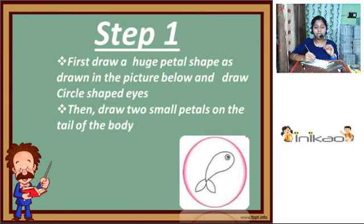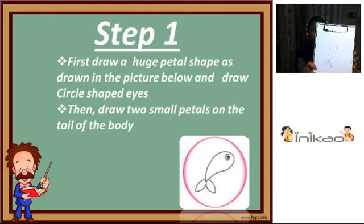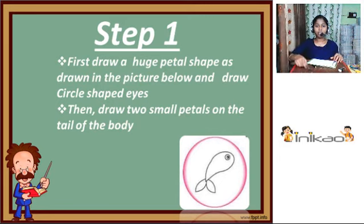So after drawing that, draw two small petals on the tail of the body. Here I am going to draw those now. So this is what I drew. Now let's move on to the next step.